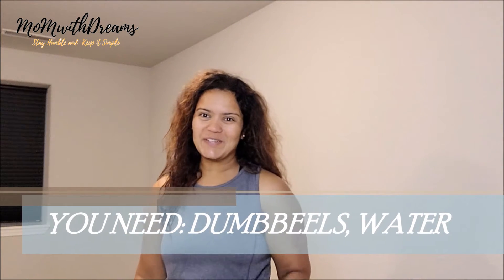Hello everyone, welcome to my channel Mom with Dreams. I hope you have enjoyed all the exercises till now. Today I'm going to show you my three best biceps workouts. What you need are dumbbells, or a bottle, and some motivation. Let's get started.